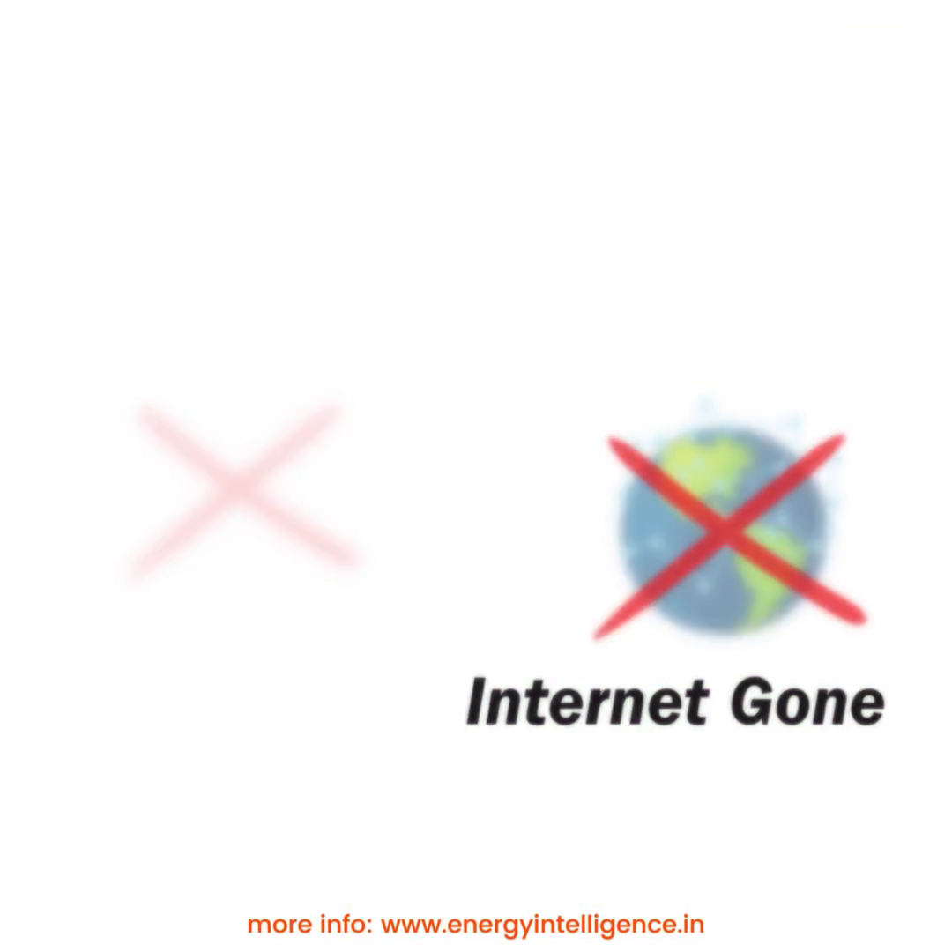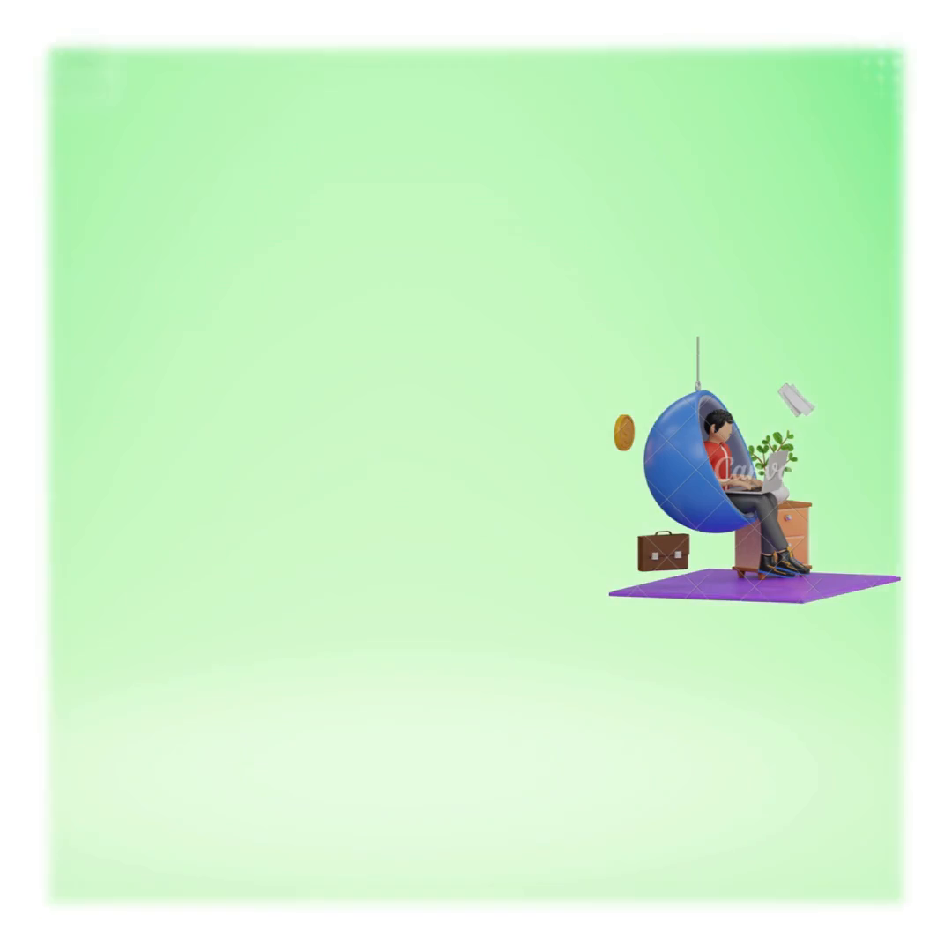A power outage also powers down the antenna. Power gone. Internet gone. OTT gone. Work from home gone.